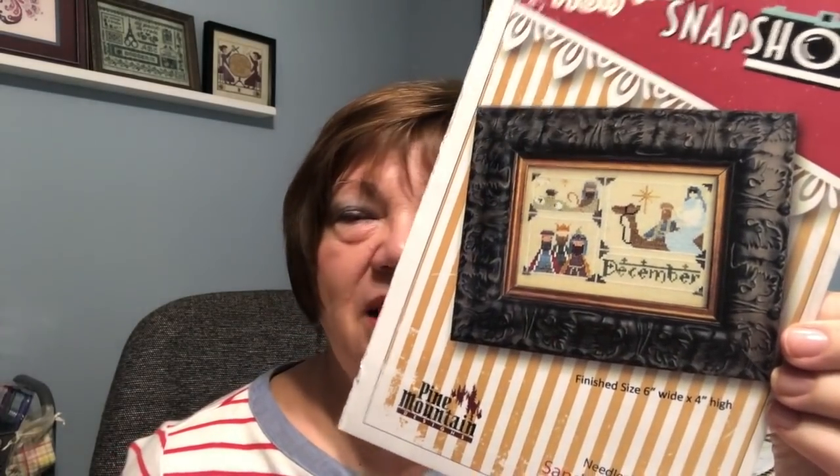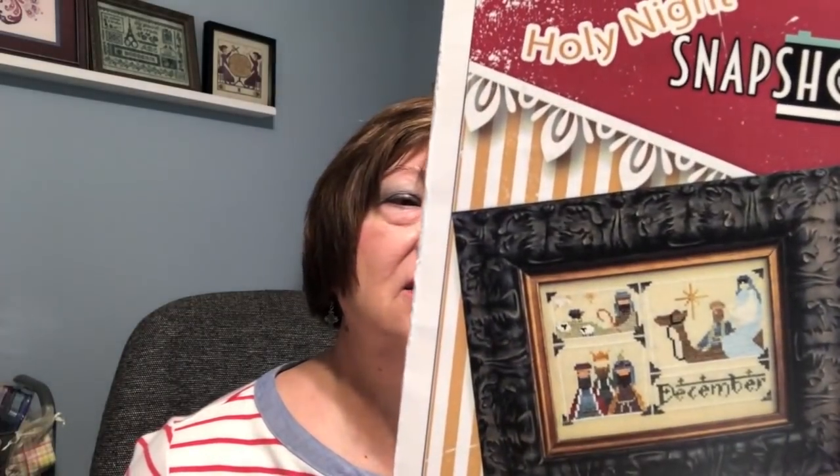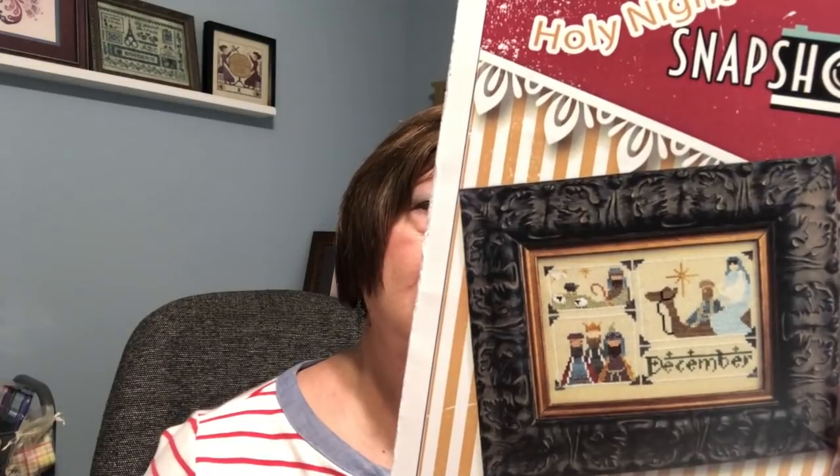This is Holy Night Snapshot — it's a Pine Mountain publication, a 2015 pattern. It called for various flosses: DMC, Gentle Arts, and Weeks Dye Works. Unfortunately the colors I had in the Gentle Arts and Weeks Dye Works are in other projects and I don't know which ones, so I did the DMC colors as called for and did my own conversion for the Gentle Arts and Weeks Dye Works. If you're interested I will list it below, and this is what the pattern looks like.